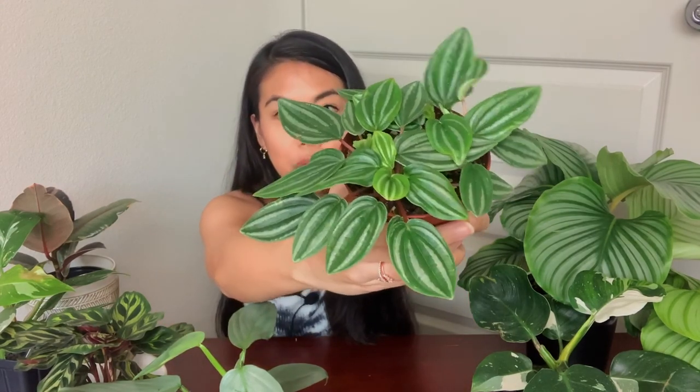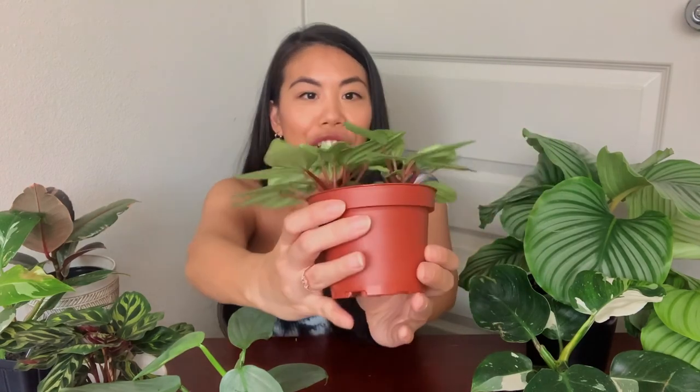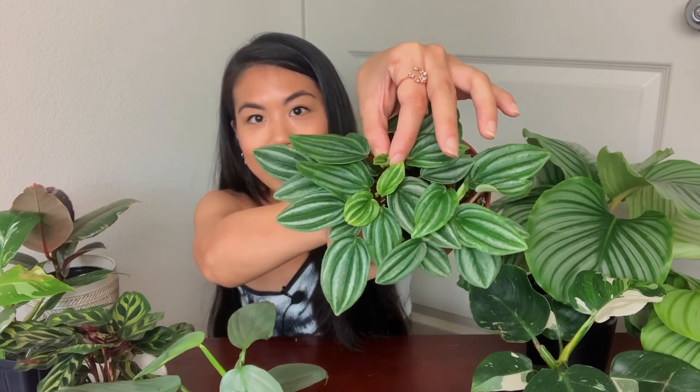Plant number two is my mini watermelon peperomia. I'm expanding — this is not just my aroids; there are a lot of other genera of plants giving me joy. I got this plant from The Great Outdoors when I did a nursery tour in Austin. I'd been wanting a regular watermelon peperomia for a while, but every time I saw one it didn't look in the greatest condition. Then at The Great Outdoors I saw this beautiful cute plant — here it is. You can tell it's pretty substantial.